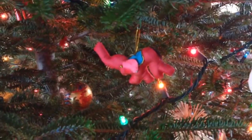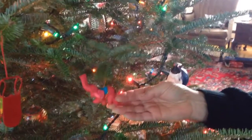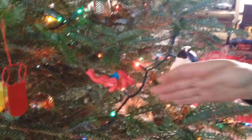We have quite a few ornaments that we've gotten on trips over the years, different places. This one is an elephant that we got when we went to see Angkor Wat in Cambodia. We have three of them.